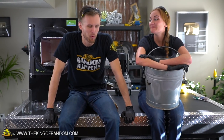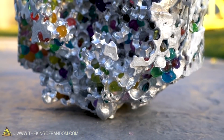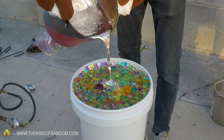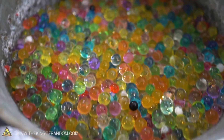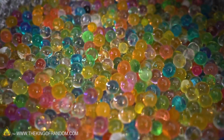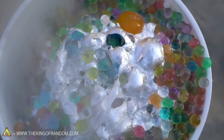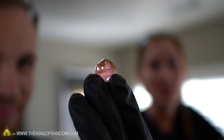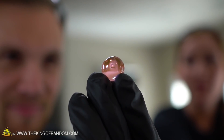We have some Orbeez left over - not just this little bag, but a while back we made our diamond play button sculpture by pouring molten aluminum into Orbeez, and we still have most of those Orbeez - tens of thousands of them. While a few are burned from contact with the molten aluminum, for the most part they're still intact, and we wanted to see what happens if you freeze-dry an Orbeez.